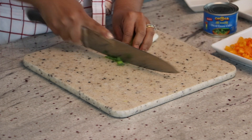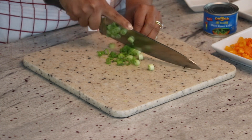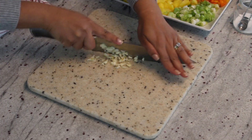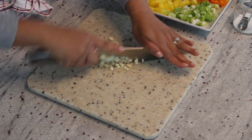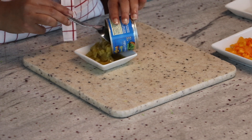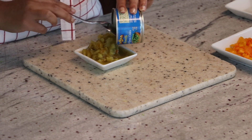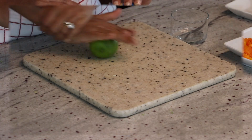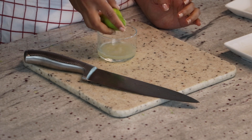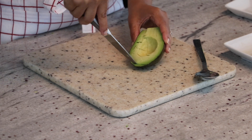Some green onion that I am going to finely chop. I have a couple of cloves of garlic that I am finely chopping. I have some canned green chilies — you could use fresh habaneros. I just feel like these bring out a different kind of flavor and you can find this at any of your grocery stores in the Mexican food aisle. A juice of one lime.